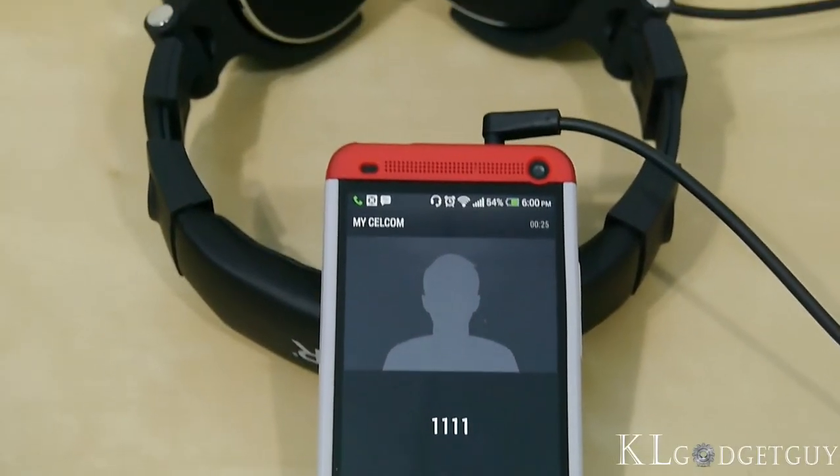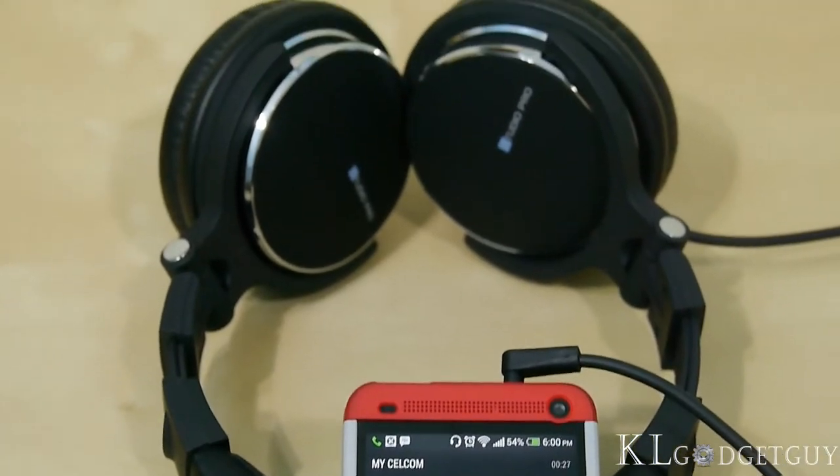The microphone on the Ear Pump works well on phone calls. However, the cable isn't detachable.